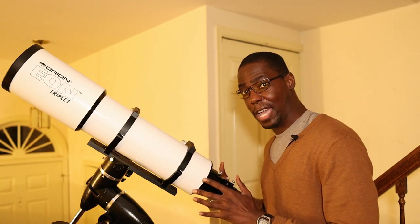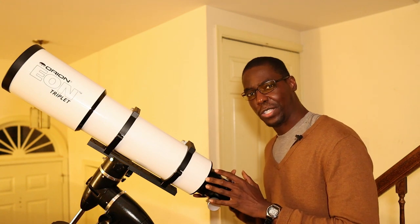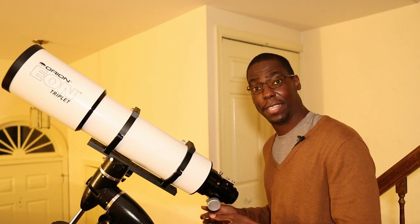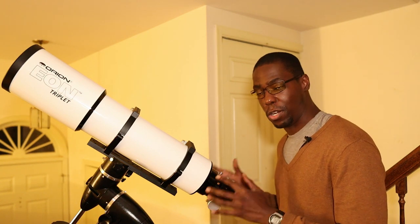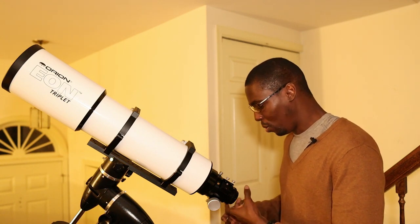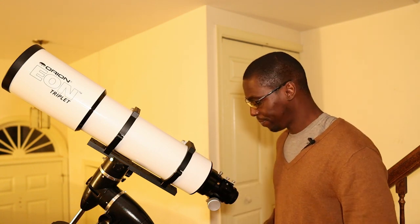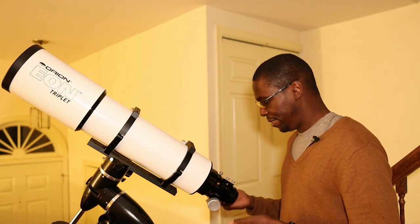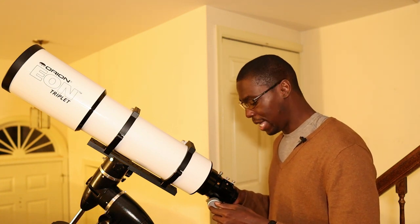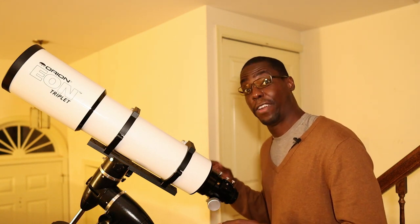With the newly designed 130 ED, Orion replaced the three inch Crayford focuser with a two and a half inch rack and pinion focuser. Rack and pinion focusers are known for their heavy lifting capacity, and it will hold your image train very tightly and securely without any flexure. As standard, it also includes 10-to-1 reduction focus knobs — the silver knob for coarse focus and the black knob for finer adjustments.